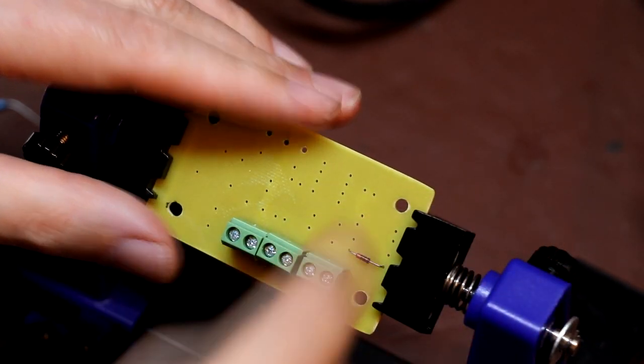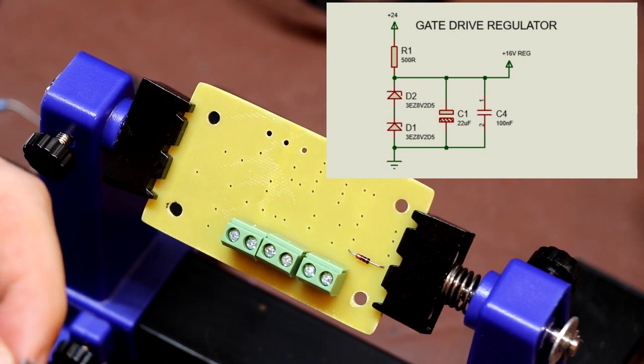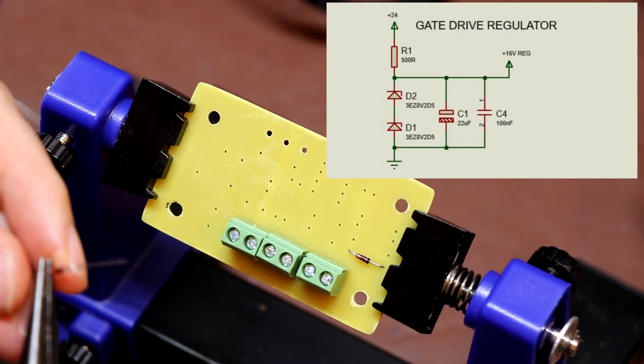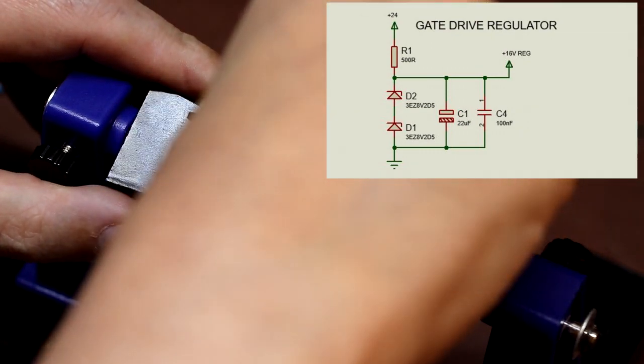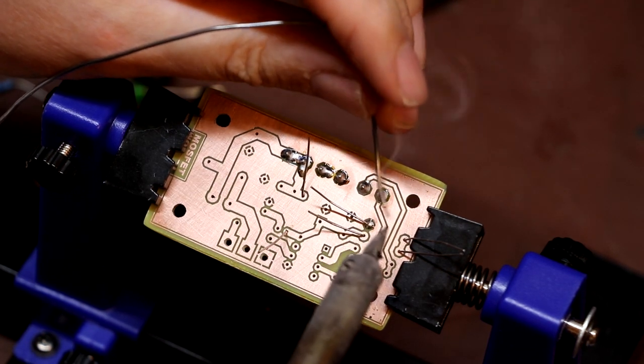Connector blocks are in. Next, the zener regulator components — we need the regulator because the MOSFET's maximum gate voltage is 20V but our supply is 24V, so we need to drop it down. I'm using two 8V zener diodes to pull 24V down to about 16V. Installing resistor R1 — the series resistor for the zener regulator. I'd forgotten to solder the diodes first, so doing that now.